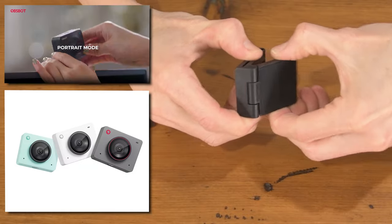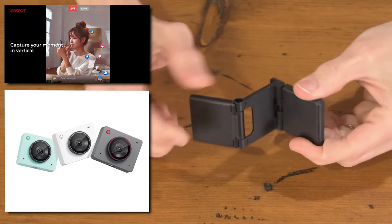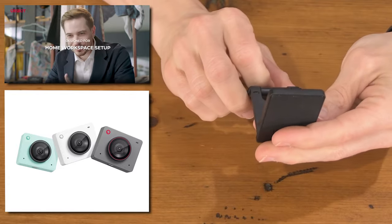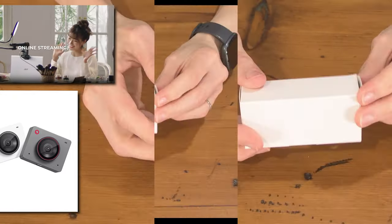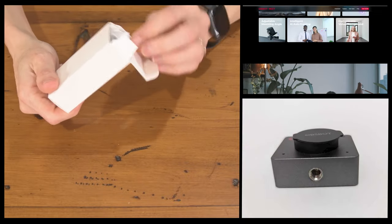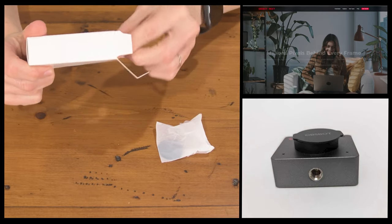It also comes in three different colors: Cloud White, Aurora Green, and the one we received, Space Gray. I can tell by looking at it that it will set up to pretty much any tripod because it has a standard quarter-inch thread. Let's talk about some of the specs.